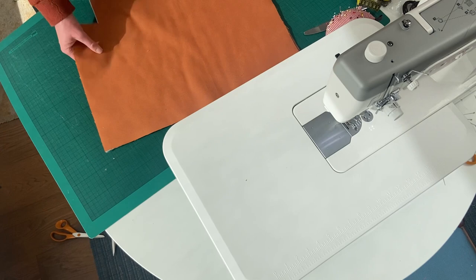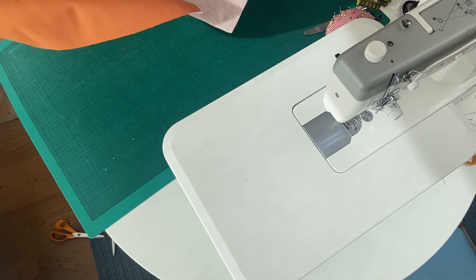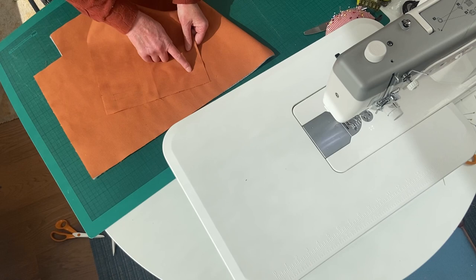What we need are our main linings. When I've marked the notches for the welt zip pocket, I have my lining with that drawn on it, and that should be drawn on the wrong side of the lining. There's no strict right or wrong side of this fabric, but this is the wrong side of the lining.